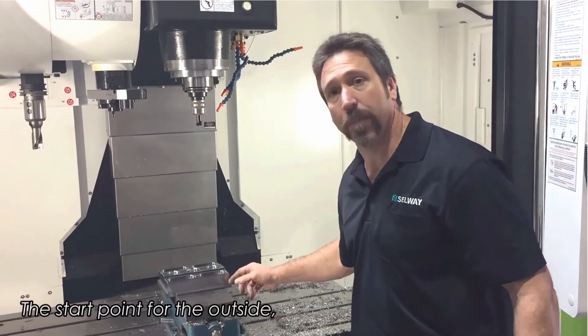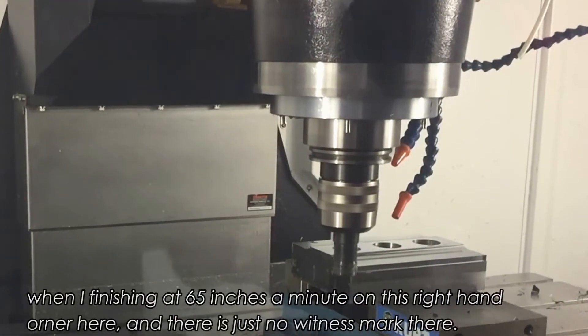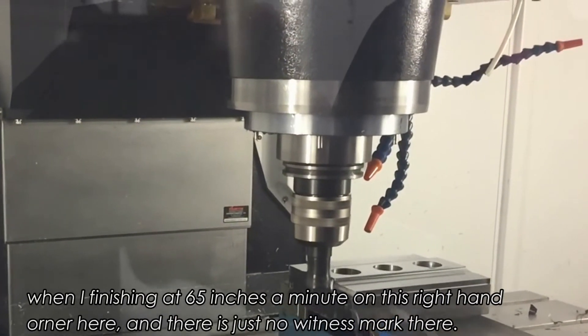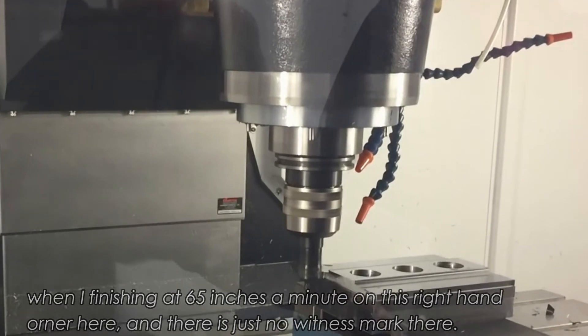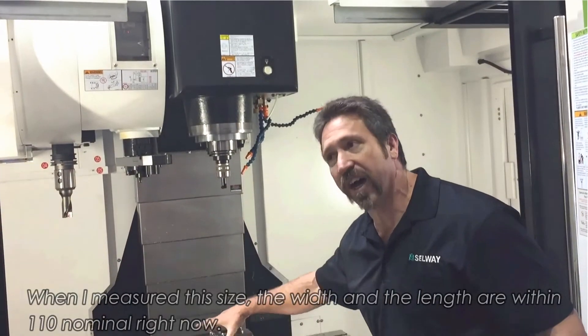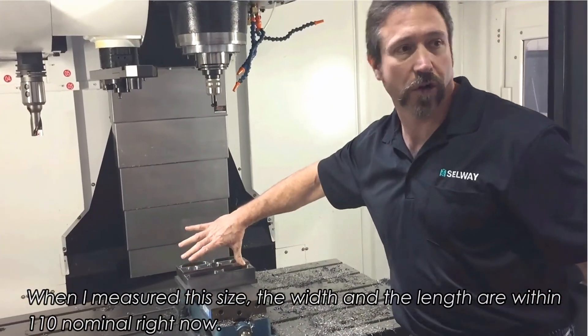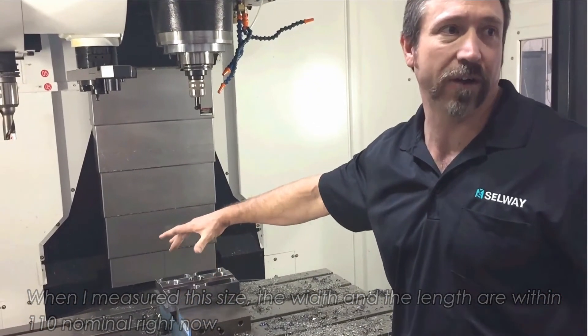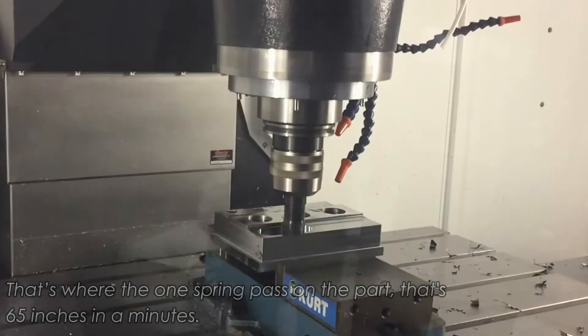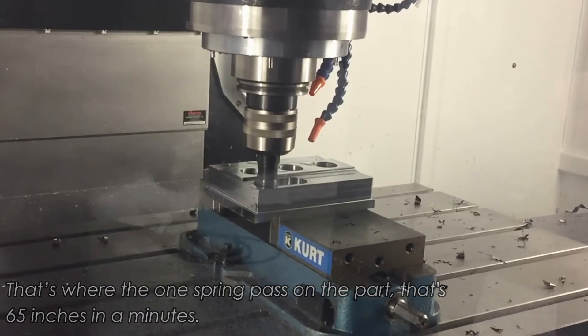The start/stop point for the outside finish at 65 inches a minute is on this front right hand corner here, and there's just no witness mark there. When I measure this to size, the width and the length are within one tenth of nominal right now. That's with one spring pass on the part at 65 inches a minute.